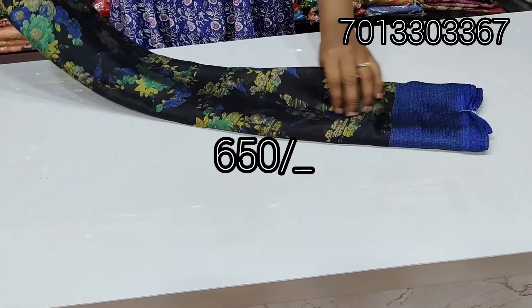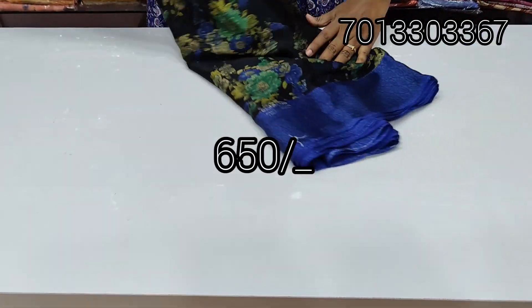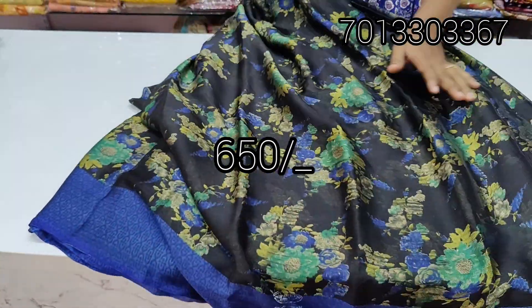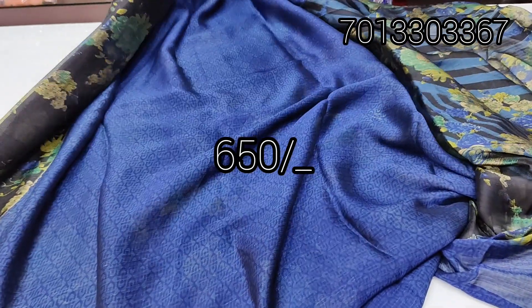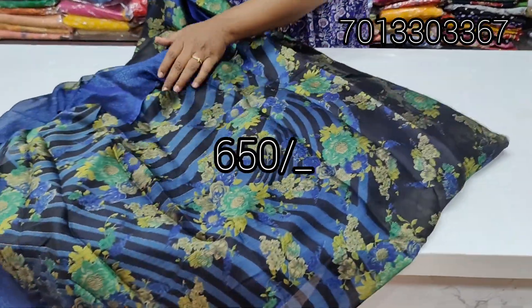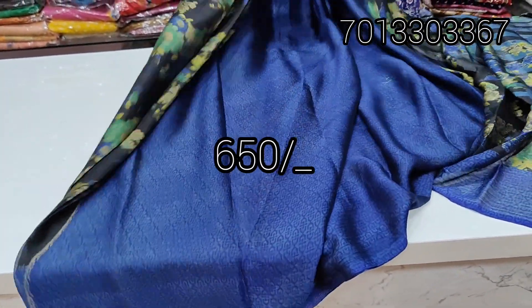Lightweight, regular use. We also have a full day wear, suitable for traveling. Black and blue shade — pallu and blouse. Contrast blouse, blue color, same border color combination.